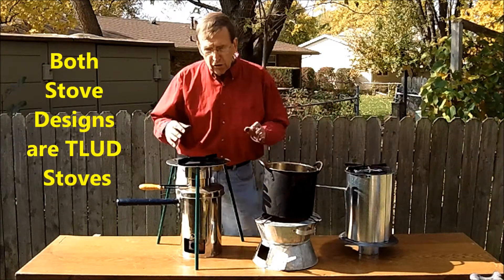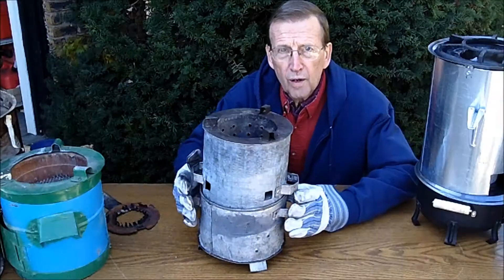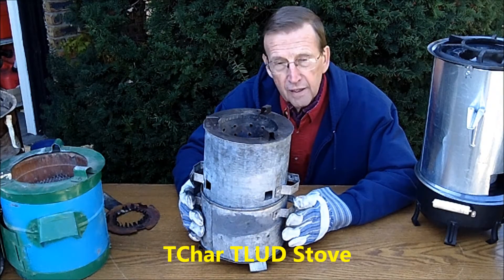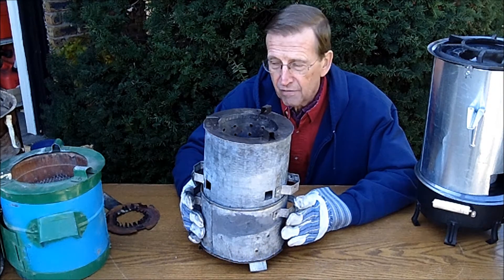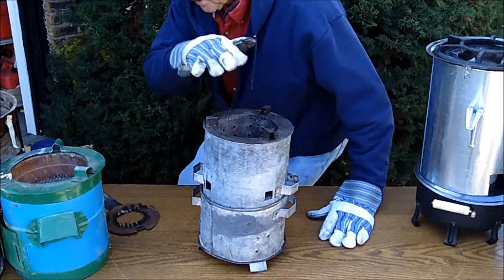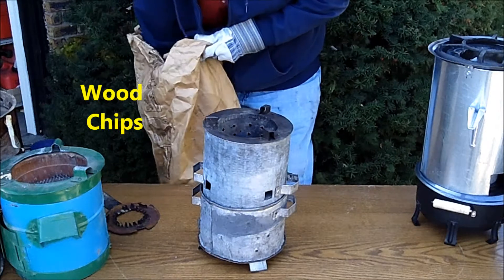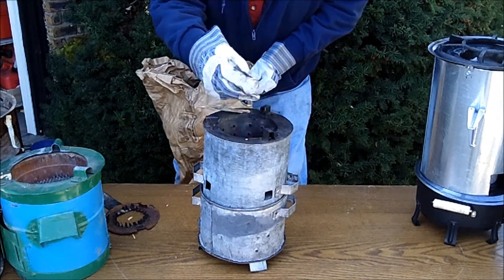So these two designs are both TLUD. This is one of the very first of the T-char stoves. It was built in Uganda in July of 2011, and I'm going to now fill this stove with fuels. I'm using wood chips of standard type, just regularly putting it down in.